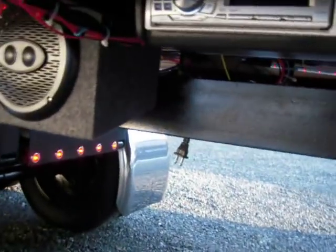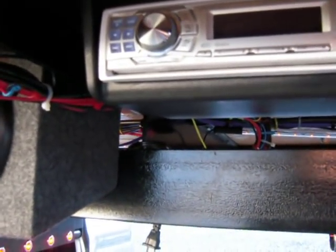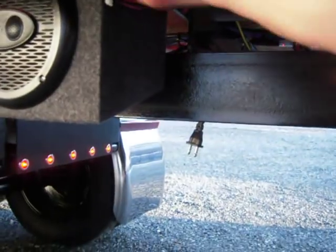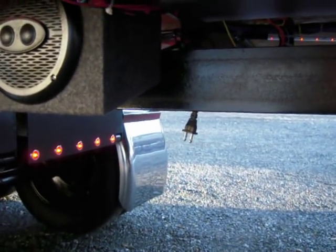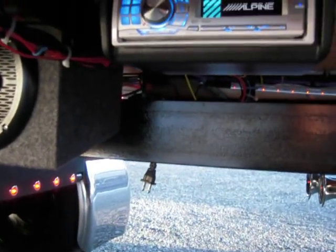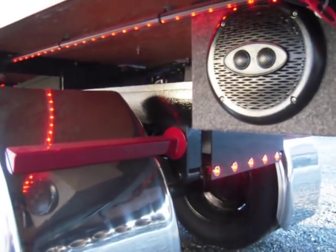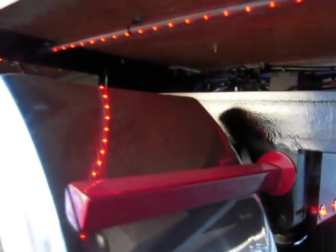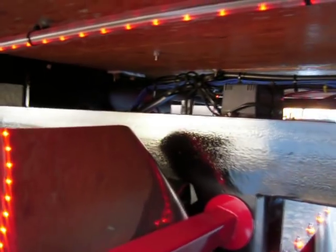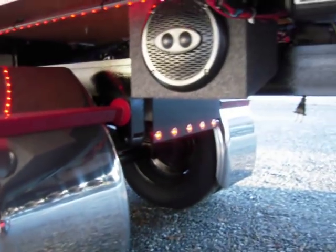Here's the CD player on this side. Let's see if we can turn it on here. It's an Alpine. It's got a sub, an amp, everything else under here — all self-contained with its own battery. The battery is down there, the sub is down there, and the amp. Sounds pretty good.